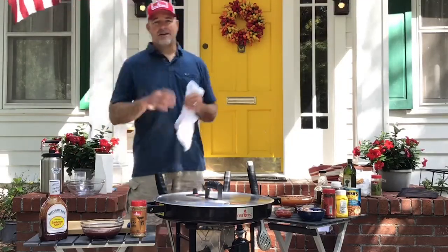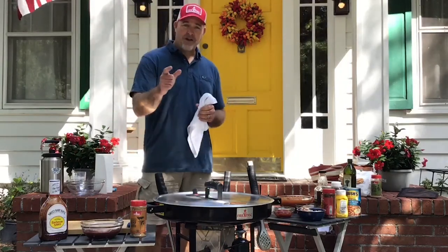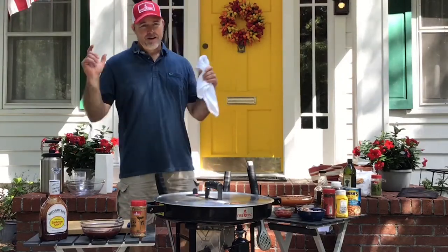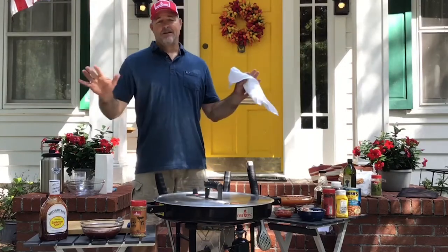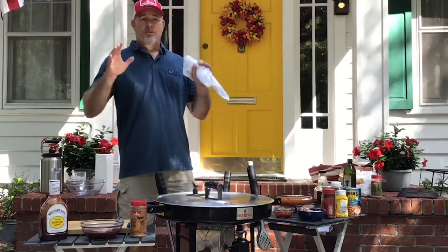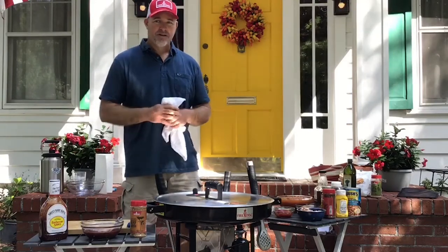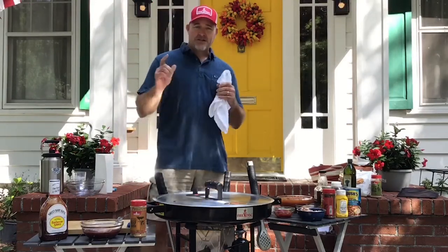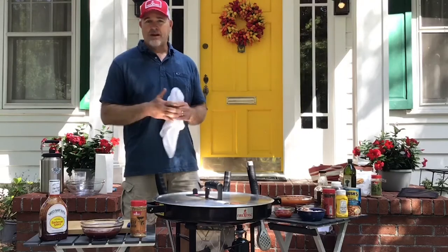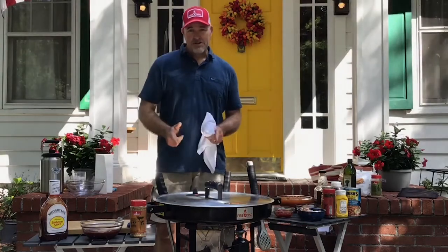Good afternoon everybody, Todd Fuller here with Fire Disc Cookers and welcome to Fired Up Friday, a special episode from Memorial Day weekend — actually episode 17! We're going to do one of my favorite recipes: barbecue pork baby back ribs on the Fire Disc, along with southern baked beans and steak fries. We're really going to showcase the versatility of the Fire Disc.